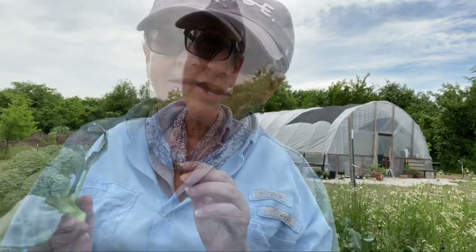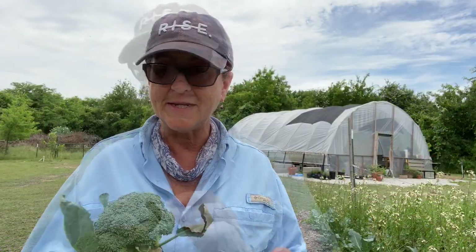Hey guys, how's it going? I did a video several weeks ago of me planting all of this broccoli, and I think my broccoli is ready — it's ready to be picked.